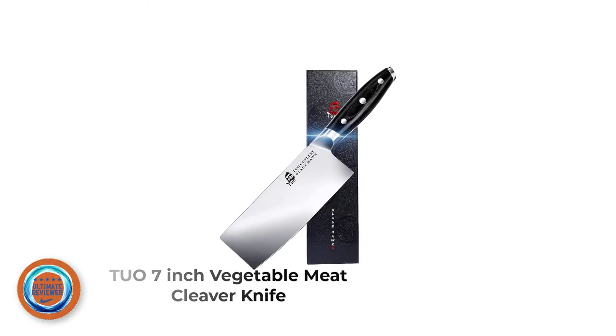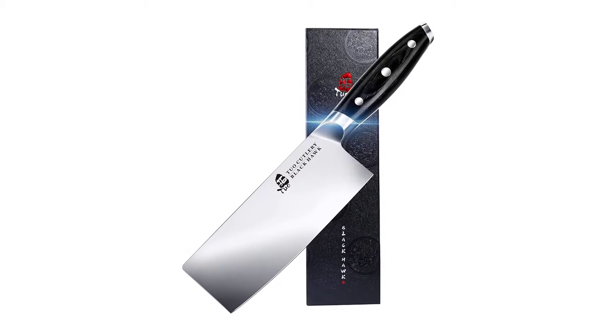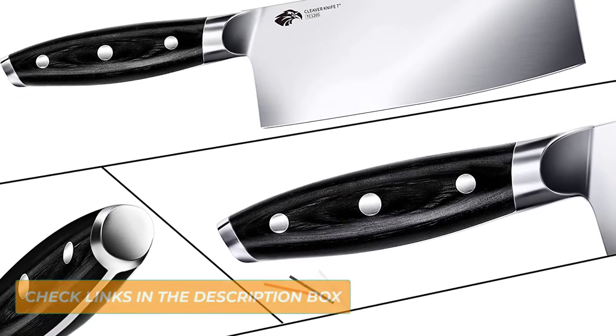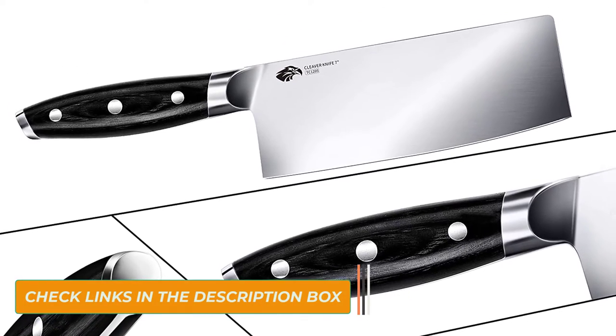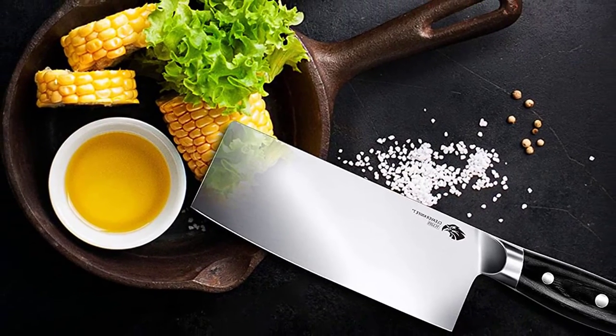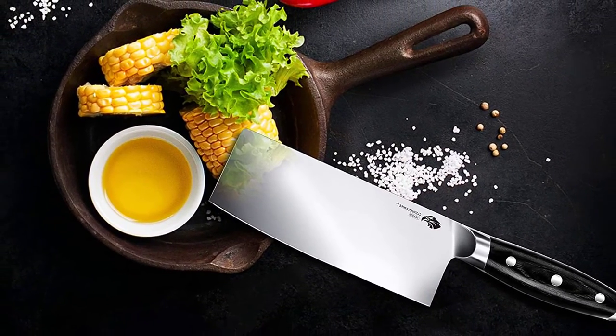Number 3: 7-Inch Vegetable Meat Cleaver Knife. The 7-Inch Vegetable Meat Cleaver Knife may be one of the most affordable Chinese cleaver units on the market, yet this knife can still hang with the best. If you're new to Chinese meat cleavers, they are unique in that they are lighter than traditional butcher knives and have a thinner steel blade. That's because these cleaver knives are intended to slice and dice vegetables, fruits, and softer meats, rather than hack through bone.